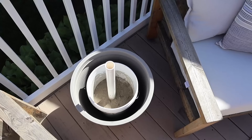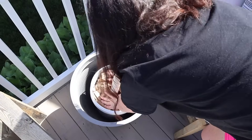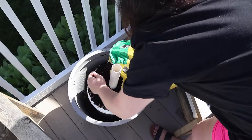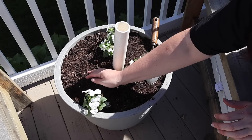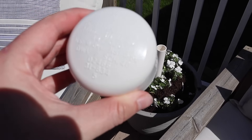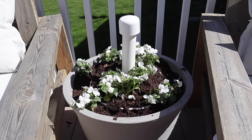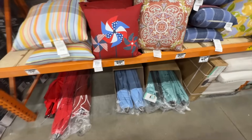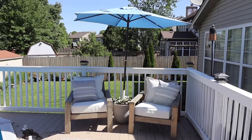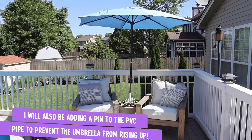I added some packing paper from a recent package just to help fill up around the concrete. And before I put the bucket in the planter, I removed the stoppers in the bottom so there would be drainage for my plants. I added a bag of Miracle-Gro and was able to plant some Impatiens, which do fine in the shade. I also grabbed a cap for the PVC so that if it rains, the tube won't get filled with water. My last step was grabbing this umbrella — a $50 one from Home Depot. Even though it's windy, this heavy base is pretty and it's not going anywhere.